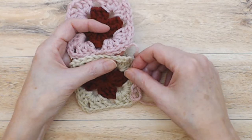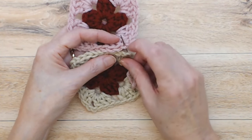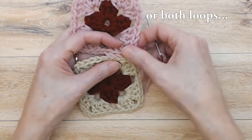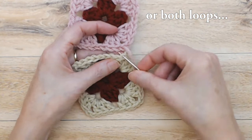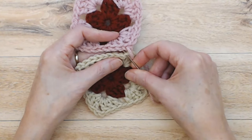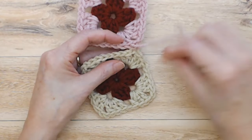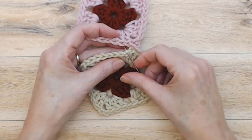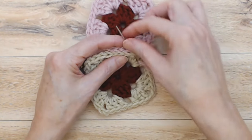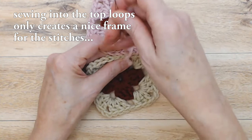On the top square, you're going to come in from the back, going underneath the second chain of the chain two space and coming in from behind, just picking up that top loop only. Then come around and you're going into the second chain of the chain two space of your bottom square. Now you're starting to stitch into the regular stitches of the top square, bringing the needle around into the front and picking up the top loop from the back. You're just going to whip stitch those together.